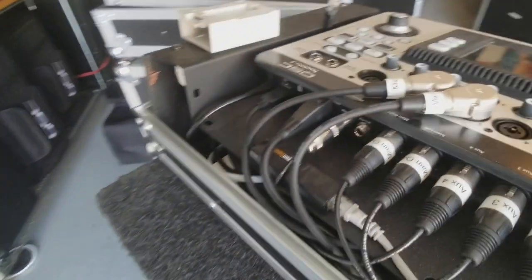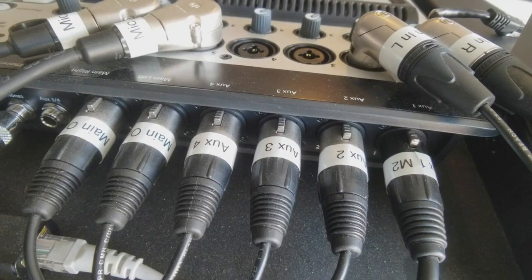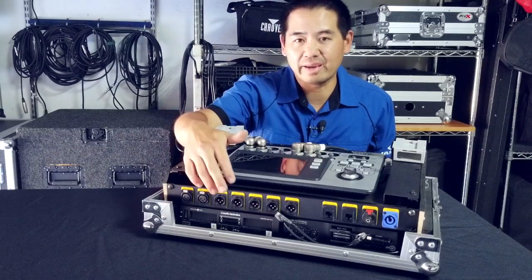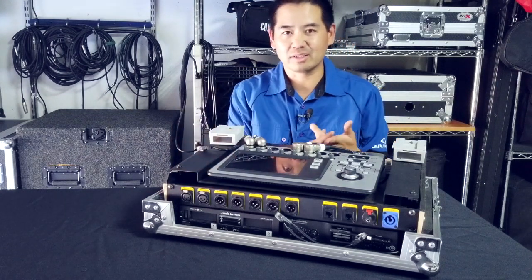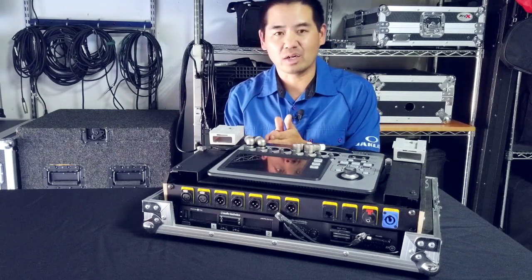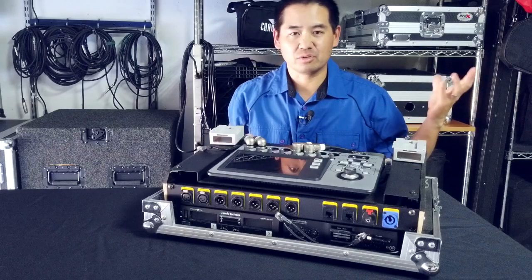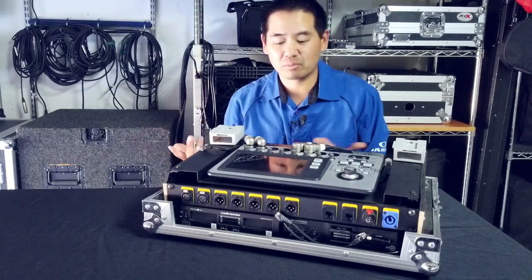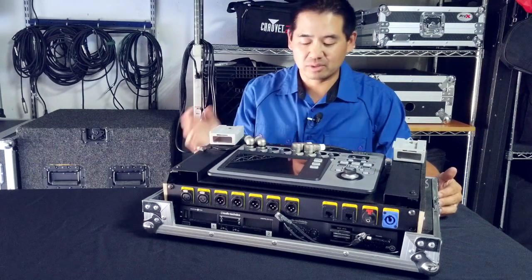What the panel essentially does is it emulates what is in the rear of this case. The rear has a headphone jack, your right and left master outs, and the four auxiliary outputs. On this one, I only have three of the four aux outputs because the wireless speaker system is permanently assigned to auxiliary one. So I have two, three, and four open to send to a videographer, another wired speaker, or a performer who needs their own monitor speaker.